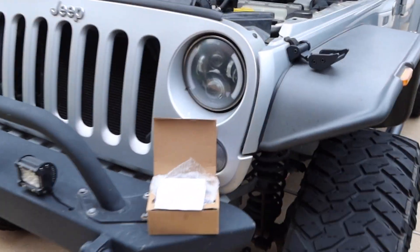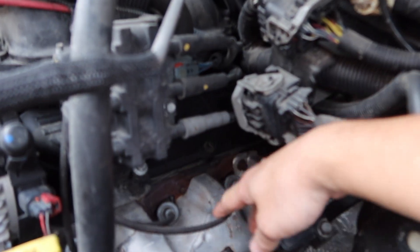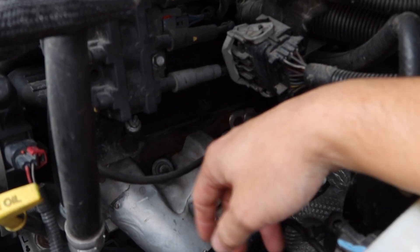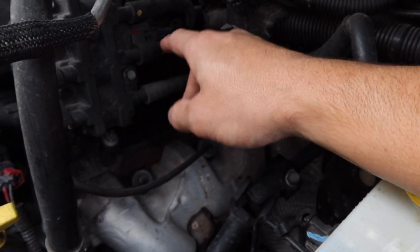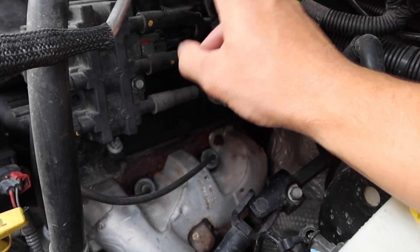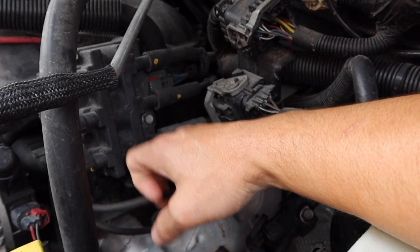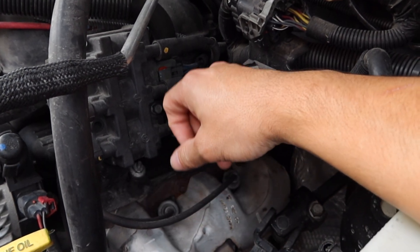I've got my OA Jeep Wrangler here. I've been dealing with a misfire on cylinder 6. I already replaced the spark plug — the wires aren't that old, and the spark plug I replaced really wasn't old either, maybe 5,000 miles on them. I went ahead and did the spark plug first, cleared the check engine light. I think it's a P0306. It's number six, which is the one back here, and it's misfiring on cold startup — the initial startup — according to freeze frame data on my code reader.